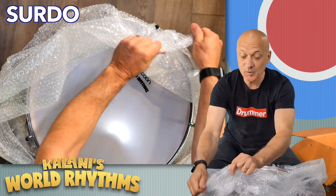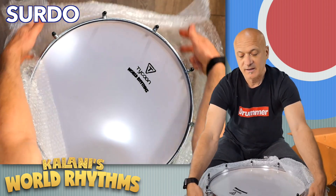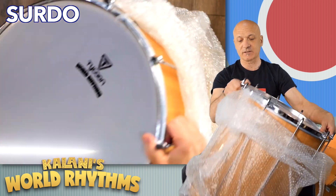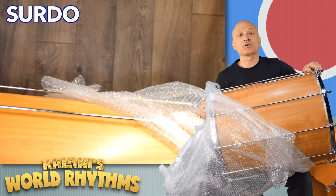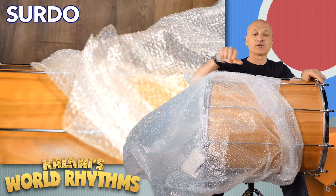This Surdo is beautiful. This is the wood model. There's also an aluminum finish model — a metal one — but this is the wood one. I want you to see this because it's really nice. Surdo can be metal or wood. Both are traditional. Both are used.